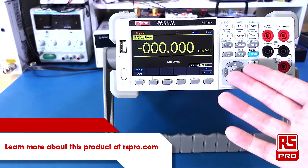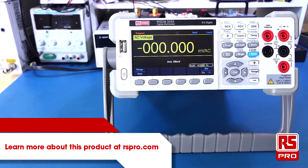Thanks very much for watching this overview of the RS-PRO RSDM3055 Digital Multimeter. For more information on this digital multimeter, please visit rspro.com.